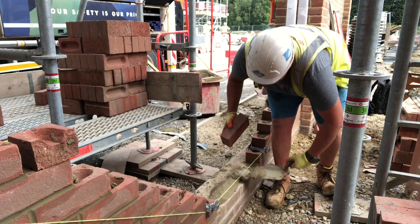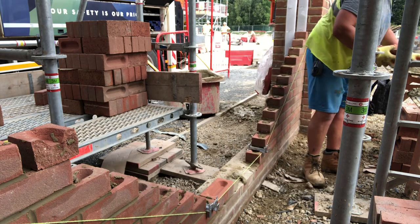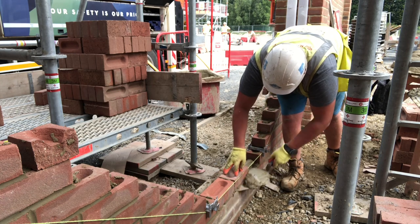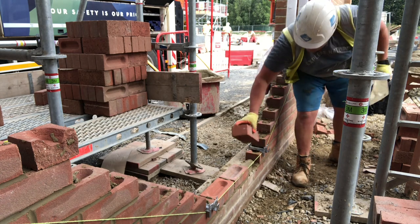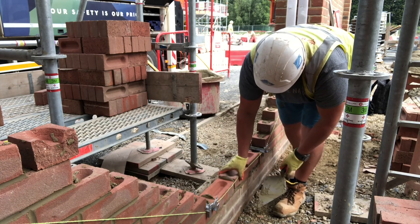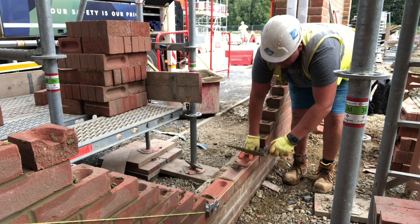Hey guys, Harry here, and we're back again with another bricklaying vlog. We're on another panel of boundary walls. This boundary wall may look a little bit familiar — quite a few weeks ago, or it might have even been a month ago, I was doing a small panel of this. You can see that panel in the background, and today I'm just filling in this panel up to the house.